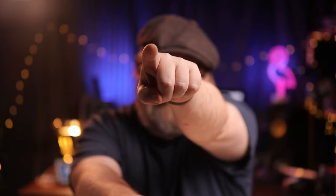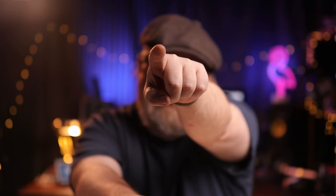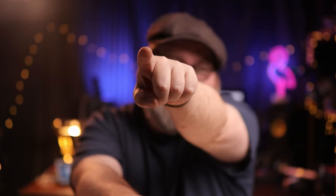Holy crap, this may be the longest video I've ever done. That was a lot of information — a complete, insane amount of information. Bye now.